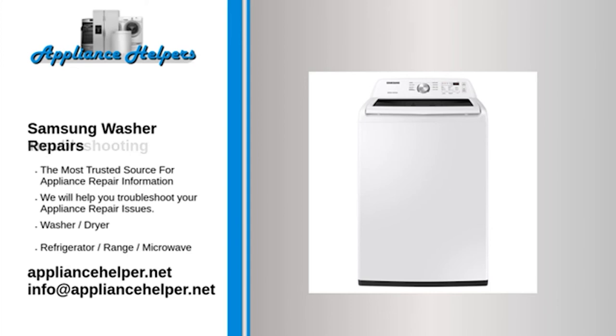Our comprehensive Samsung washer repair guide will explain common issues, provide tips and show you how to repair your appliance.